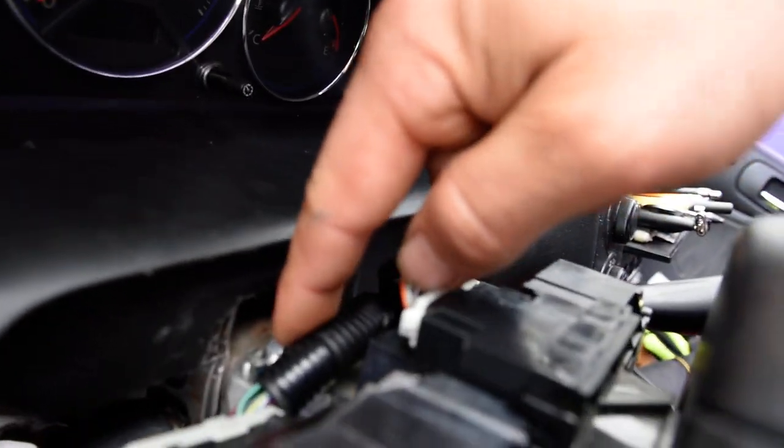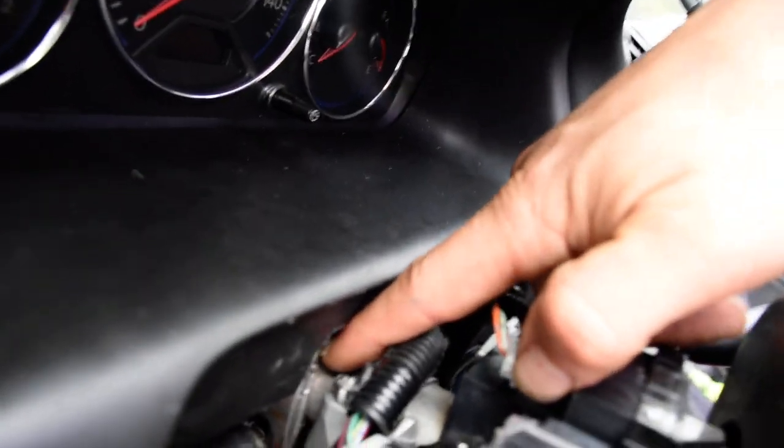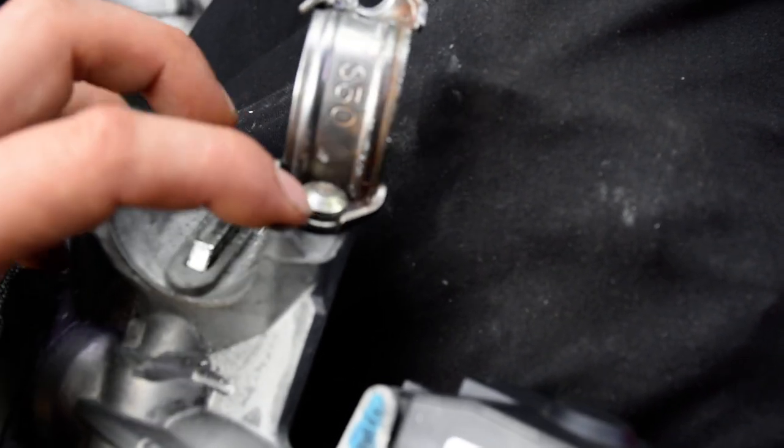The stuff on the top you'll need to remove to access the two bolts up there. The new one comes with two 8mm bolts that go right here. On the old one, if you look right here, there's no hex head or anything like that — it's just a round flat piece. It's kind of riveted in there, so you've got to drill it out.